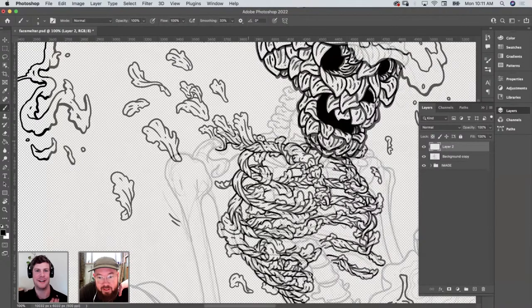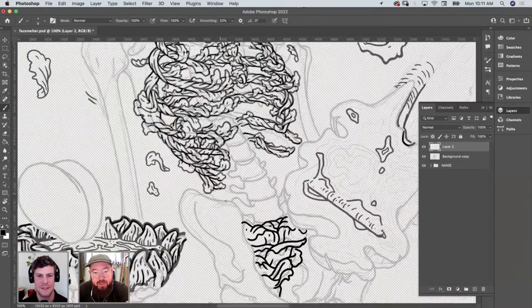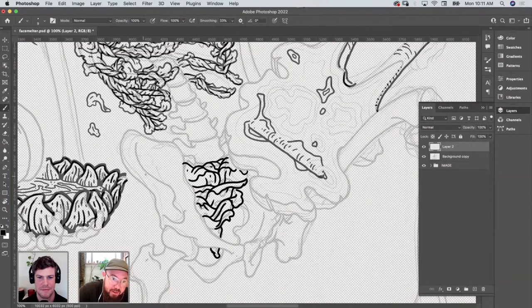That's the collarbone right here — the clavicle. I guess you probably can't see my little pen pointing. The clavicle is right at the top of the sternum — it's a weird free-floating bone. And the shoulder blade — the way it twists and connects to the arm is so good. It's my new favorite bone this month. It's got the little ball joint right at the top.